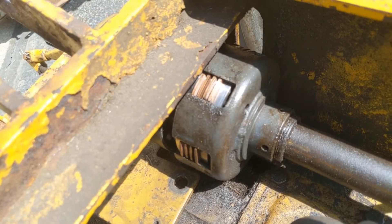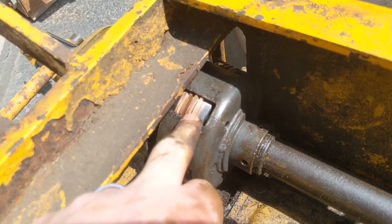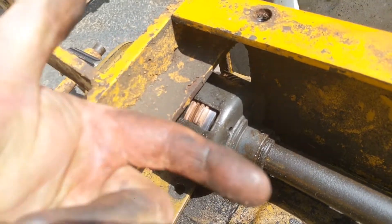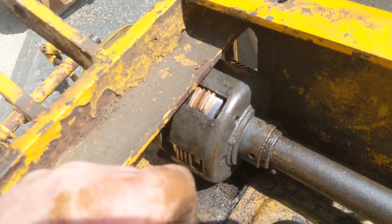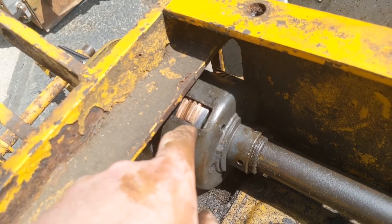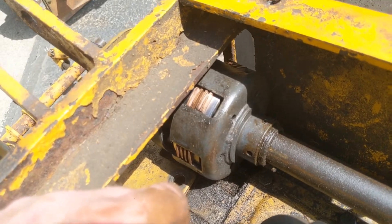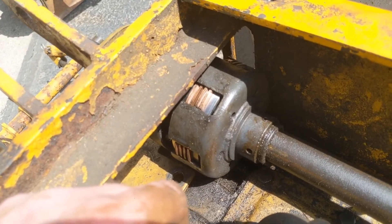Probably the most difficult part of this procedure is putting it back together, because you have to painstakingly line up each one of these plates as you shove it back in. It's not too difficult — you just got to get your hands dirty, line them up one at a time, kind of bump it in, get to the next ring, line it up, and bump it in. Eventually you get all four plates in and she'll just glide right together like there's no issue.